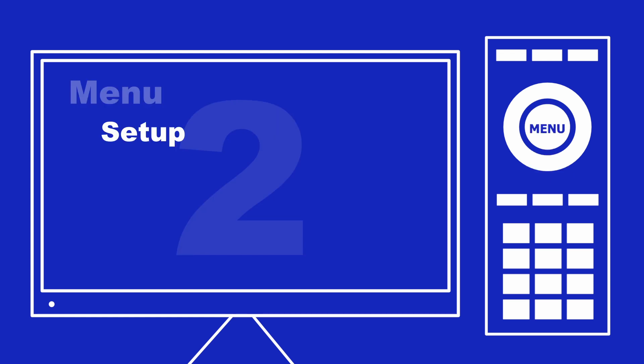Step 1: Find your remote control and press Menu. Step 2: Select Setup on the menu.